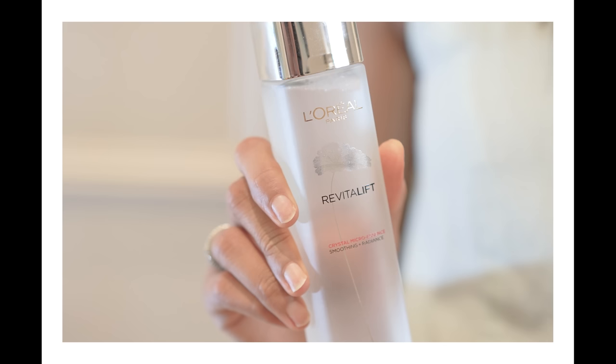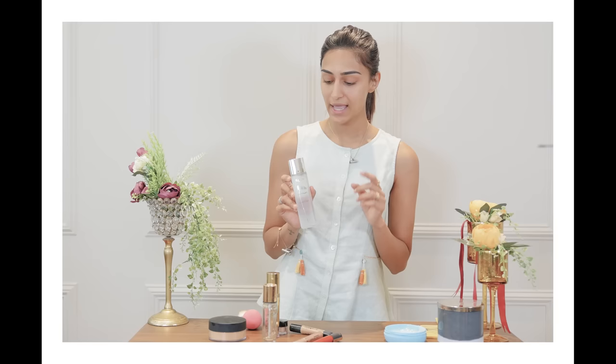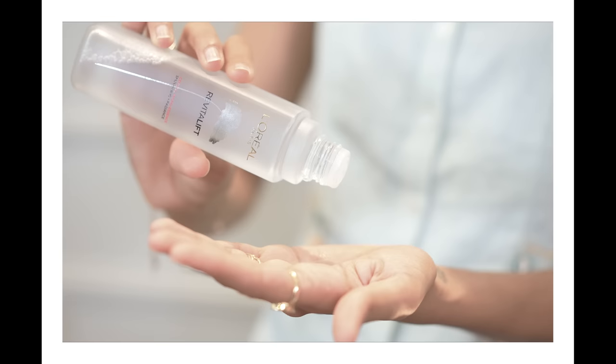To start this tutorial, I'm going to begin with a cleansed face. My first product is going to be the L'Oréal Paris Revitalift Crystal Micro Essence, and I'm going to apply this in a patting motion, followed by a moisturizer — a few drops of this.